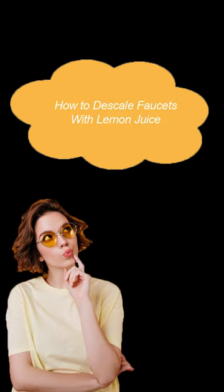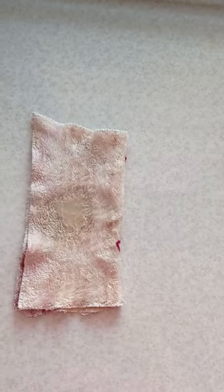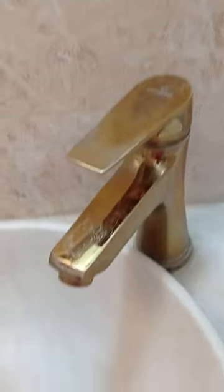How to descale faucets with lemon juice. To do that, we dip a cloth in a little lemon juice and wipe the desired faucets with it.